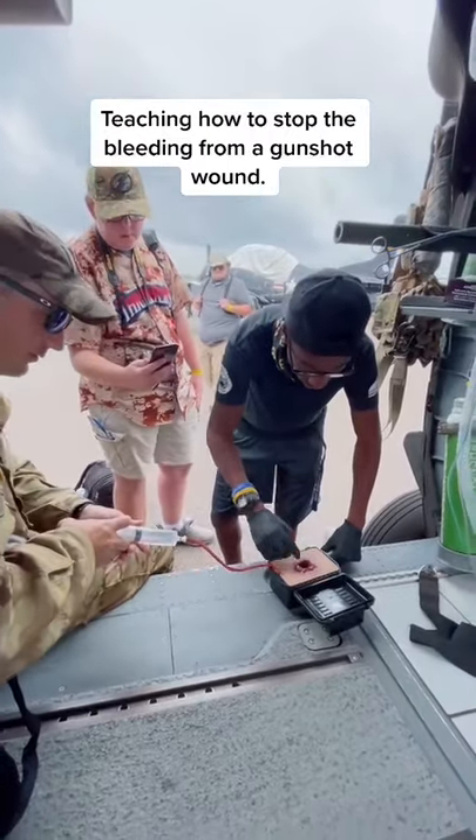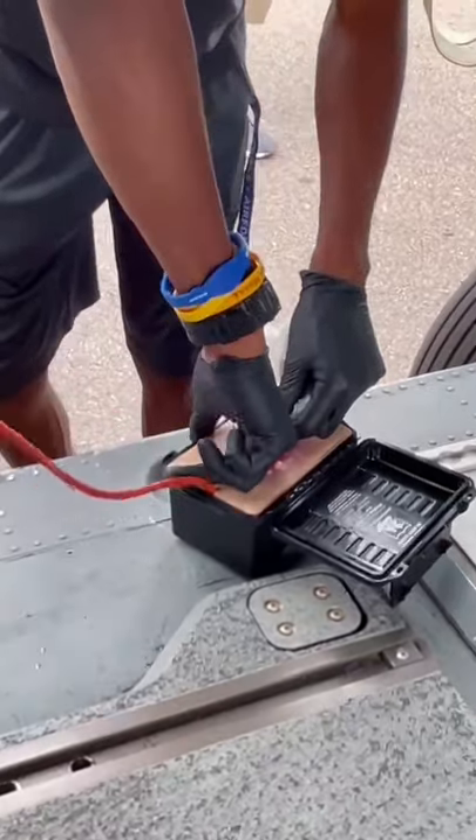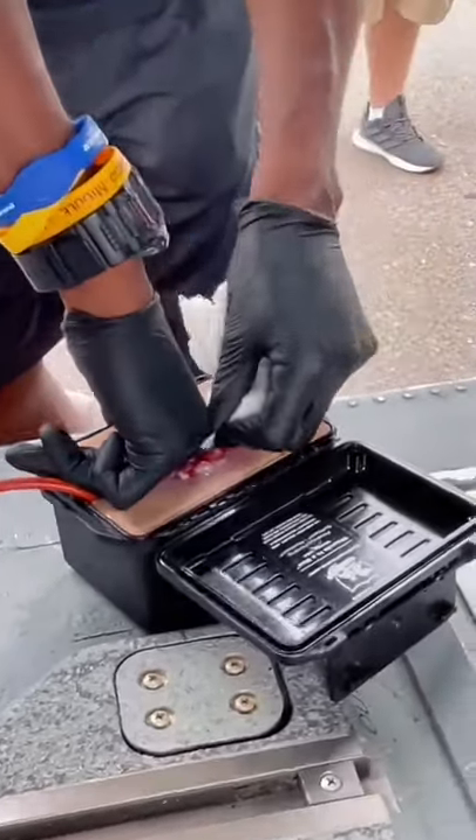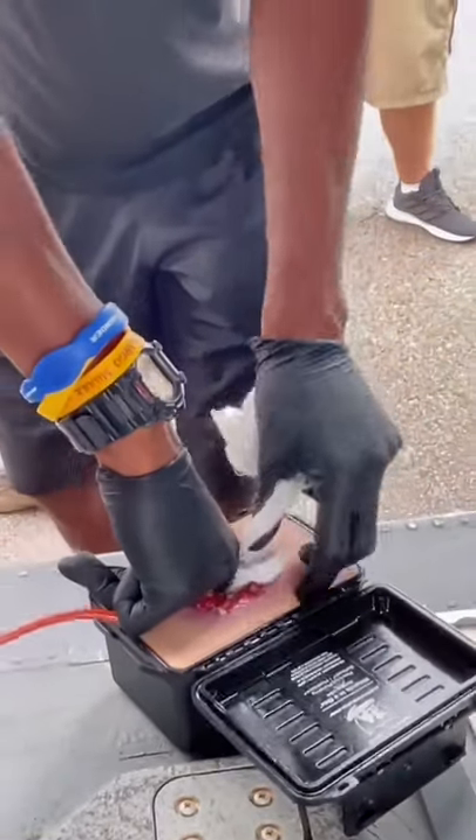Teaching how to stop the bleeding from a gunshot wound. Go ahead and go. Find that bleed. So if you look, I can't push on this — the plunger's not moving anymore. So he's got pressure; he's holding that bleed.